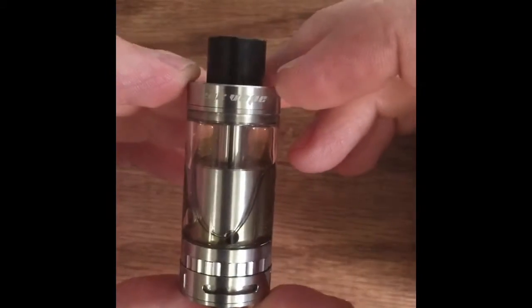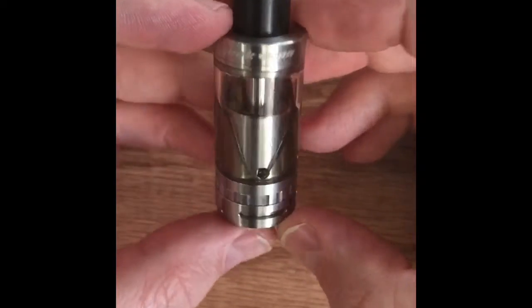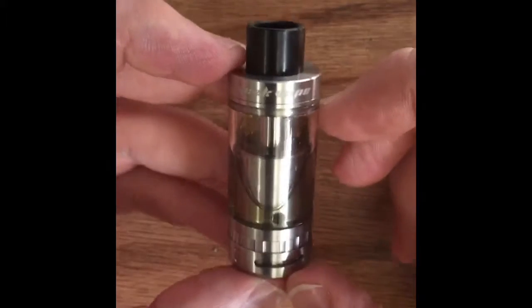It has a couple of things that I'm not crazy about and we'll go over that a little later. Let's go take a look at it and then we'll come back and talk about it. Alright, so here we are with the Griffin by Geek Vape — a good-looking tank with 'Geek Vape' laser etched on the top.